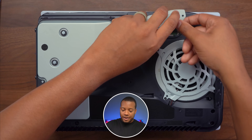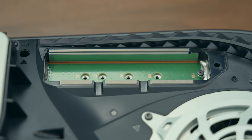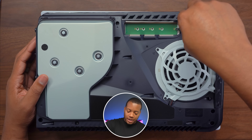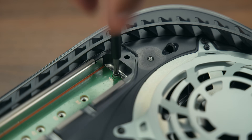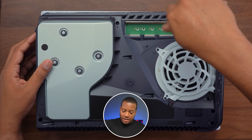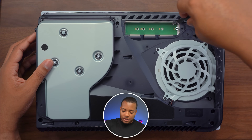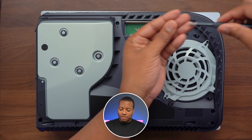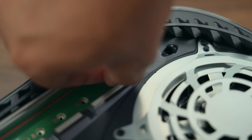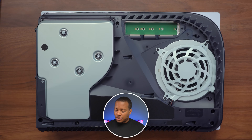Now we just need to lift off this heat shield — just get your fingernail under here and that comes off. Then we need to take our screwdriver and take off this screw and the spacer underneath it, just go ahead and twist this off. Be very careful not to lose the screw inside of the PlayStation 5. My screwdriver is magnetic so I can take it off just like that. Then take off this spacer and set these two to the side.